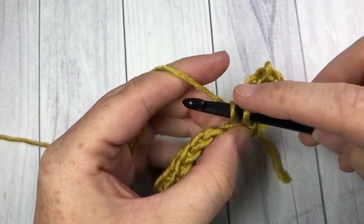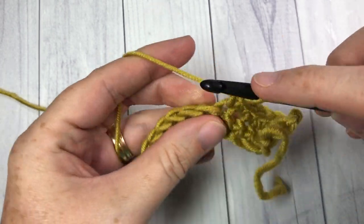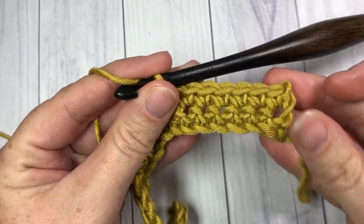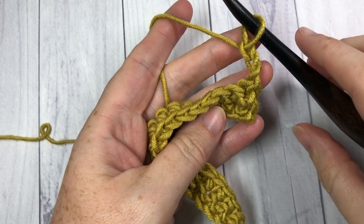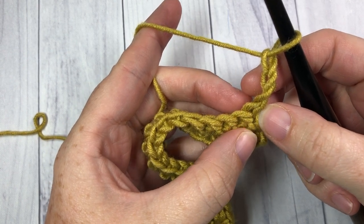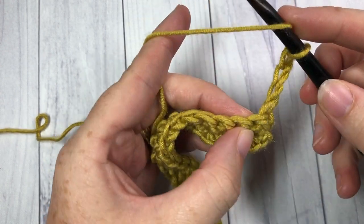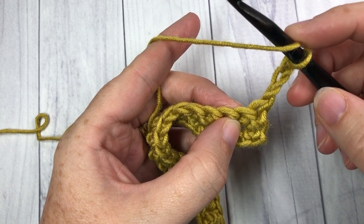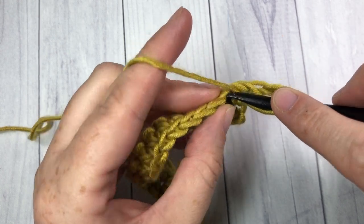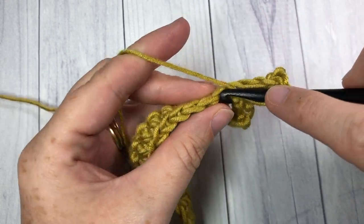At the end of row two, chain three and turn your work. In row three your chain three at the beginning counts as a double crochet stitch. Begin this row by working a double crochet stitch into each of the next three stitches — skip that one with the chain three coming out, then work one double crochet into each of the next three stitches.